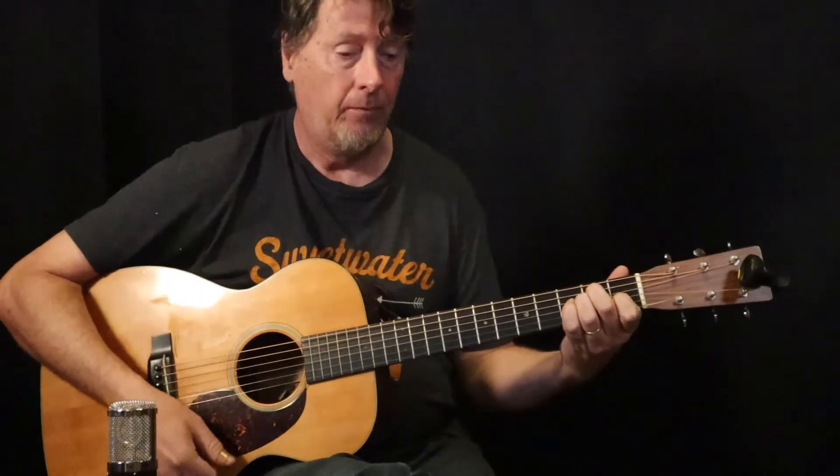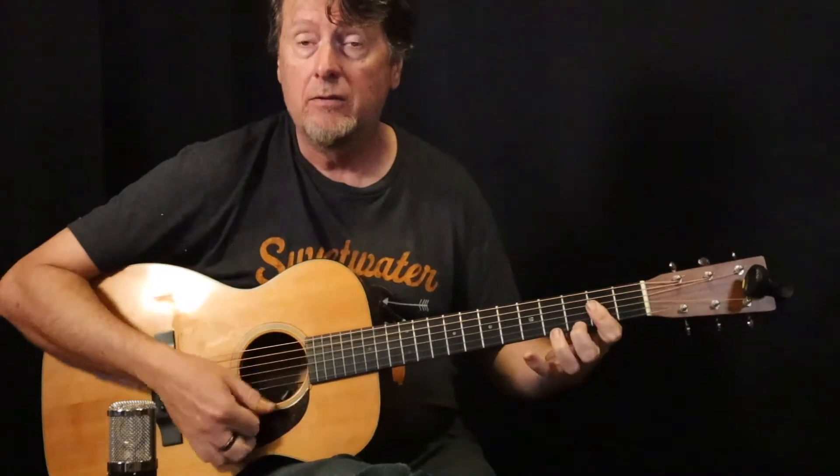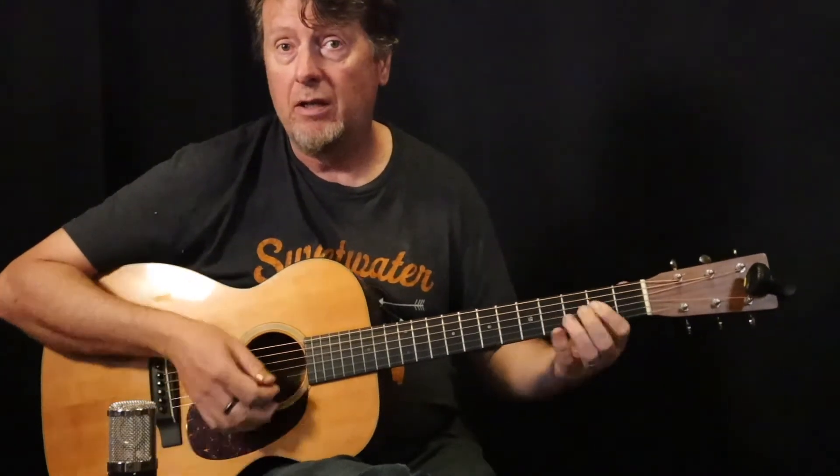So we're in the key of E: E, A or A7, and B7.